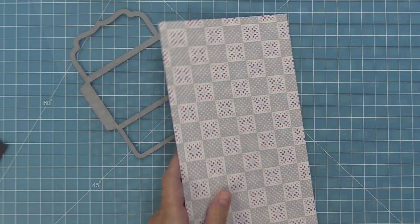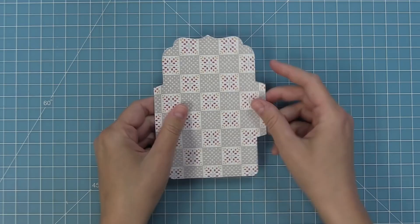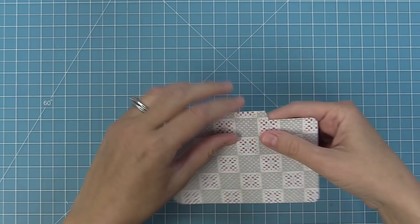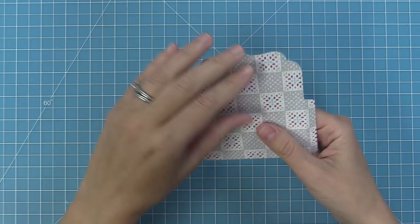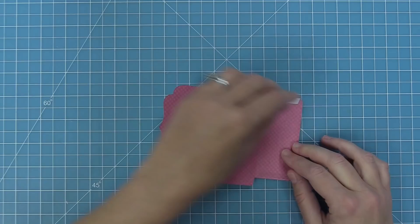Next up we have two quick pattern paper projects. First, I'm going to take the small stitched envelope die and line it up on the quilted paper — one of my favorites. I'll run that through the die cut machine to get this perfect little envelope, which is the perfect size for a gift card. The die creates score lines and tabs on the left and right, then we fold the bigger pieces on the top and bottom. I'm adding strong quarter-inch double-sided tape on the left and right of the bottom flap.